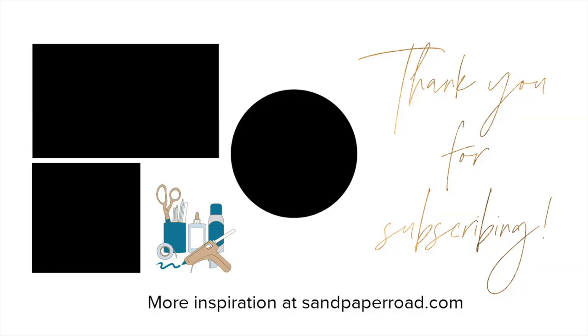Thanks so much for watching. Don't forget to hit that subscribe button, and we'll see you in the next video. Bye-bye.